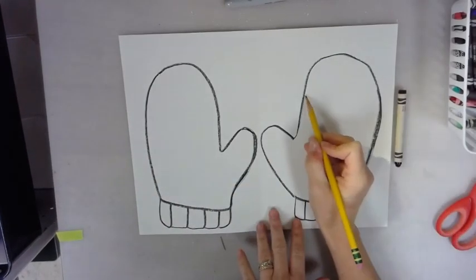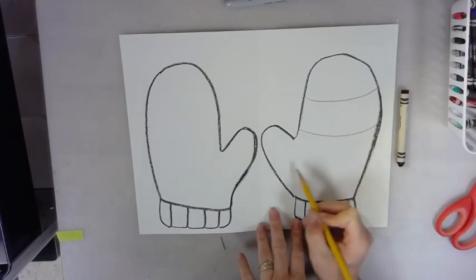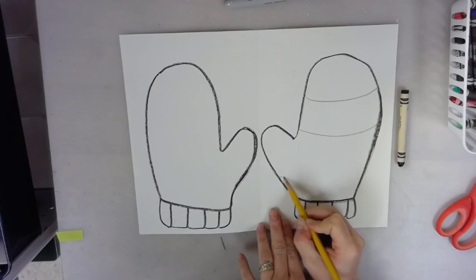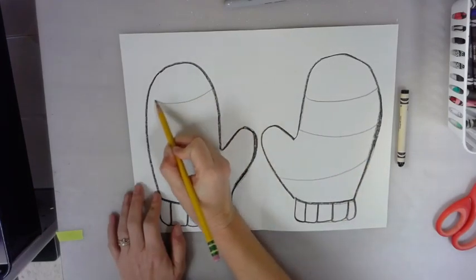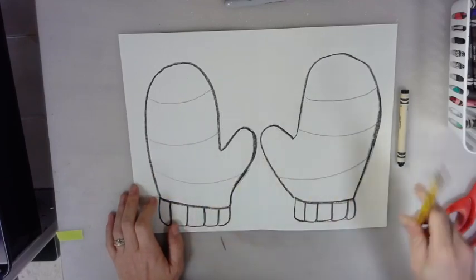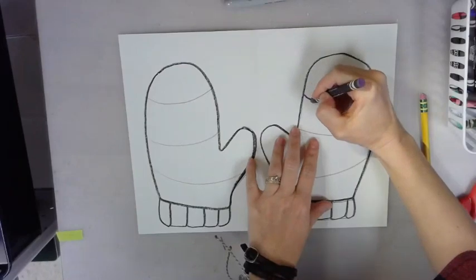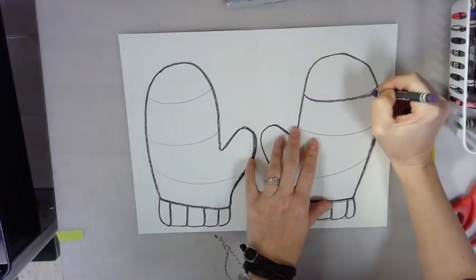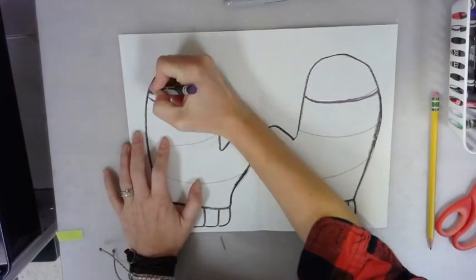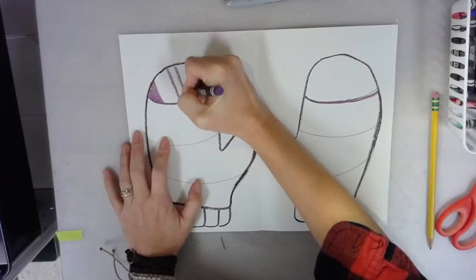Once you're finished tracing, take your pencil and add some horizontal lines with a slight curve to make your mitten look round. Inside of your mitten, this is where we're going to create our patterns. A pattern is something that repeats, and we're going to be putting patterns in between these stripes. We want our mittens to match, so whatever we do to the right mitten we have to do to the left mitten.